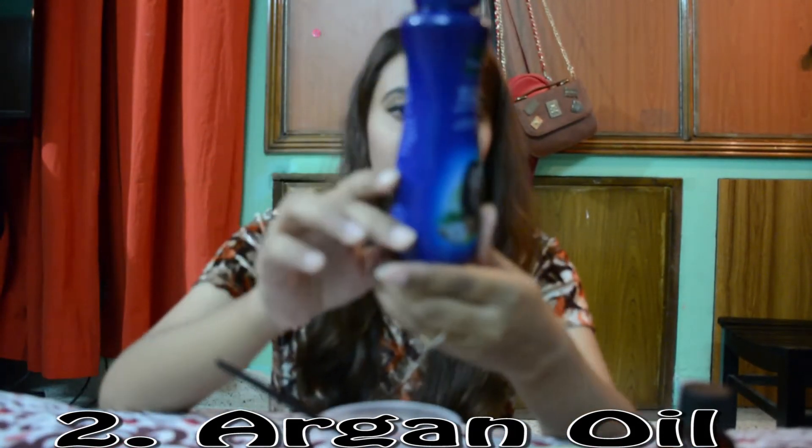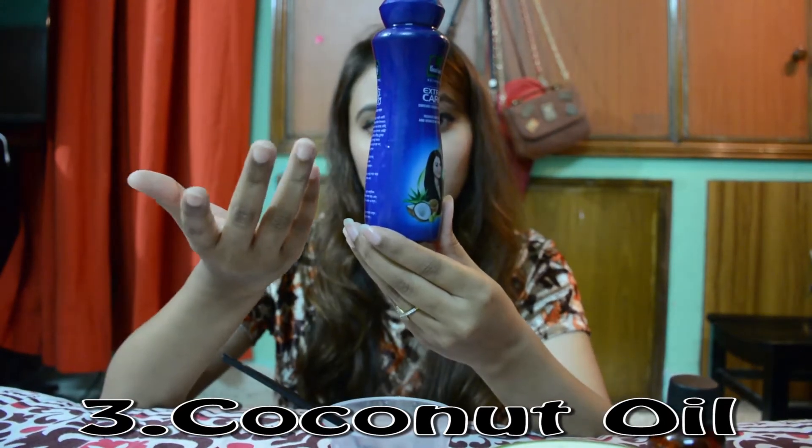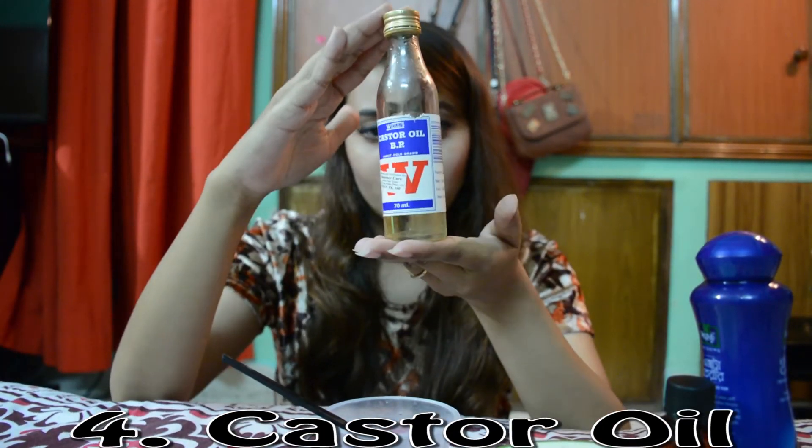The third ingredient is coconut oil. You have to use argan oil. And last of all, castor oil.